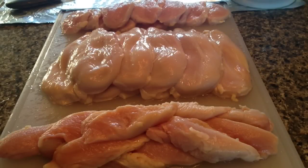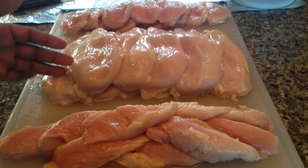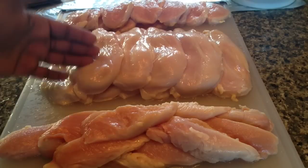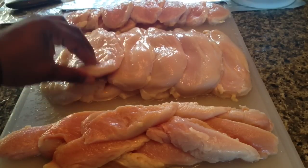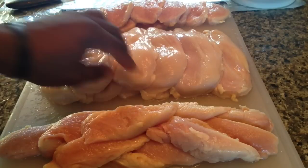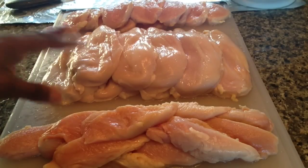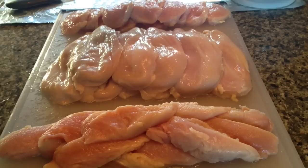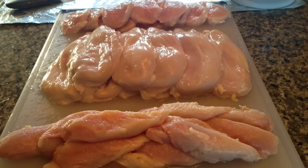I have 12 pieces of chicken total — here's the setup. I have chicken cheeks for cutlets, chicken breasts for grilled chicken. You can pound these out, stuff them, cut them in half, make more chicken cutlets. The key is to get them all the same size so they all cook the same. It's just a way to get more out of a big chicken breast. And then the chicken tenderloins here, which I'll chop up and make chicken noodle soup with.